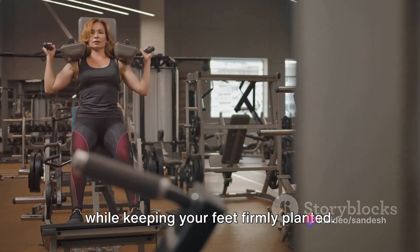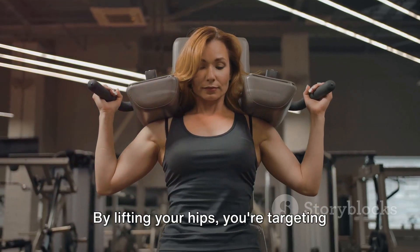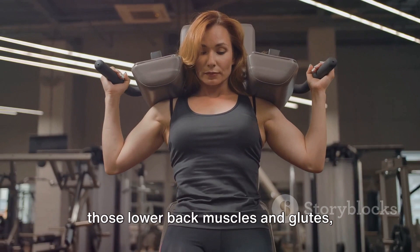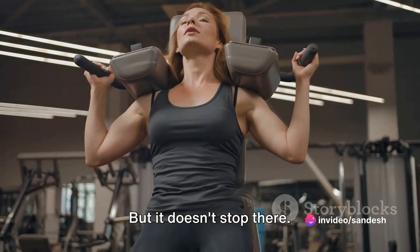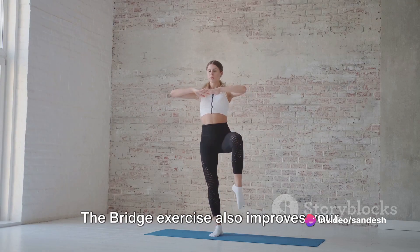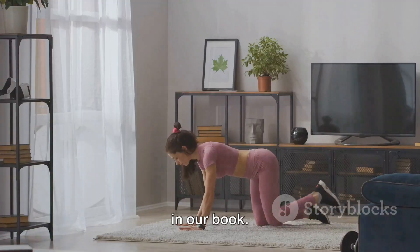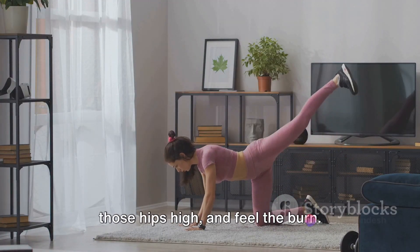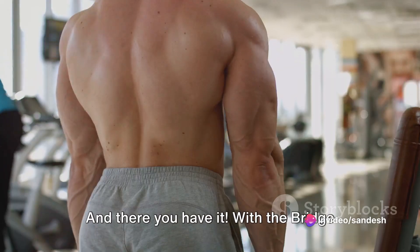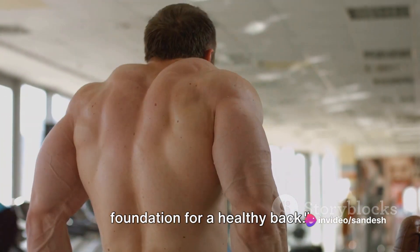By lifting your hips, you're targeting those lower back muscles and glutes, toning them into shape. The bridge exercise also improves your stability and balance — a win-win. So remember: keep those feet flat, lift those hips high, and feel the burn. With the bridge exercise, you're building a solid foundation for a healthy back.